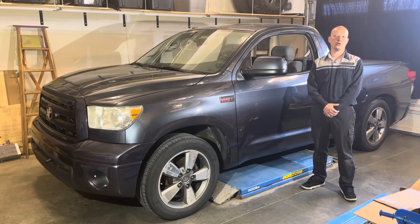Today, I'm going to show you how to remove and replace the rear drive shaft on the 2010 Toyota Tundra.